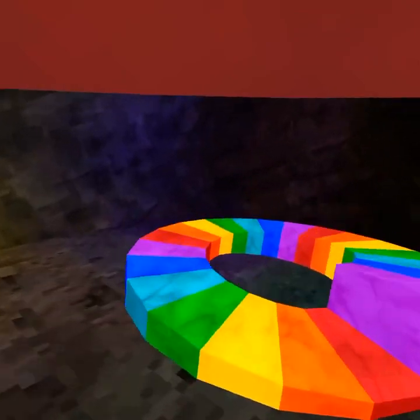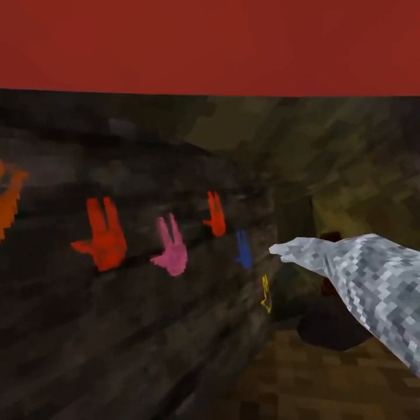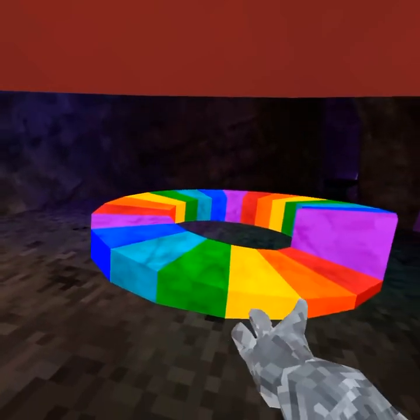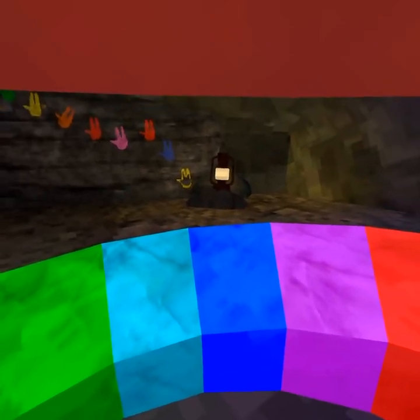Hey guys, so today I'm going to be showing you how to play On the Wall, Past Lives, and the Girl Tag theme song on the piano.